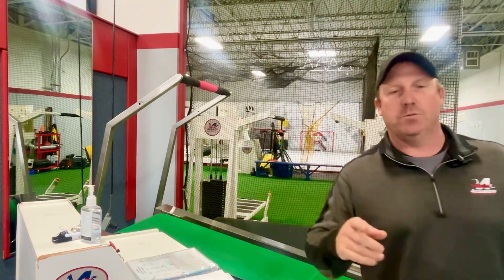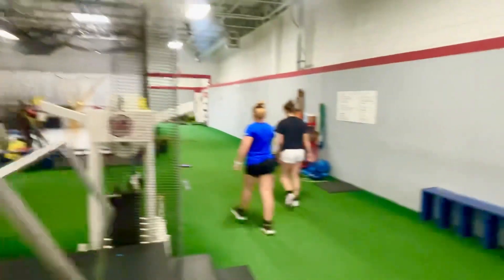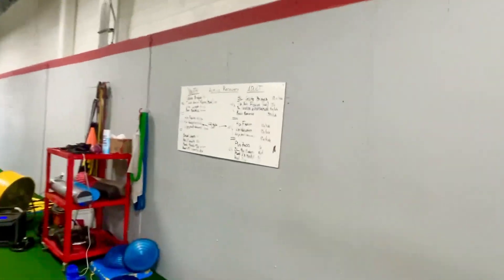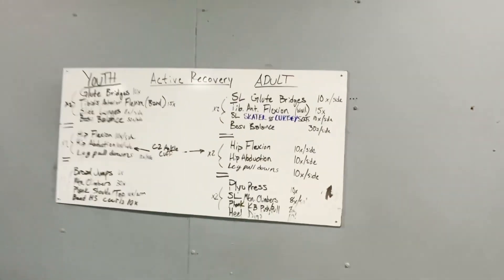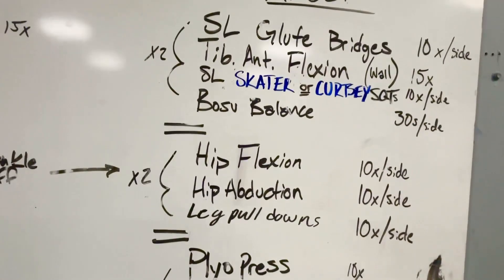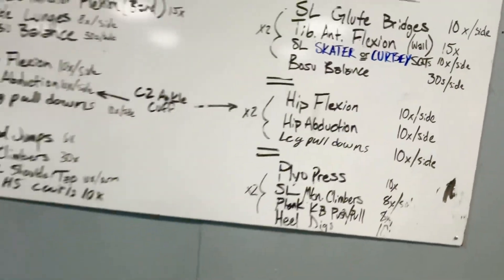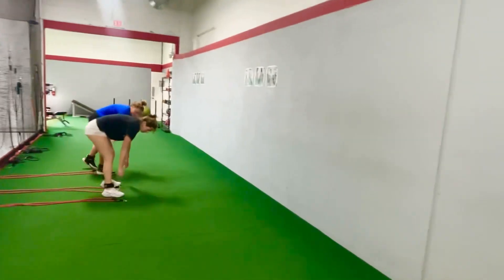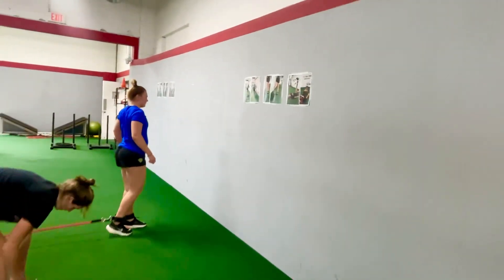So we do 12 sets of those runs. And then when the girls are done running, they go over here. These are all drills we do for active recovery — a lot of glute activation, shin activation, hip flexion. We use the C2 bands, which are my creation, and what we're going to do is just activate muscles for sprinting.